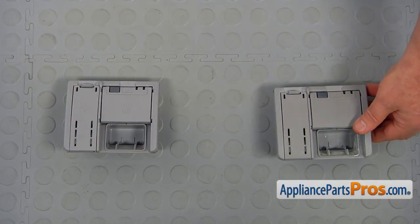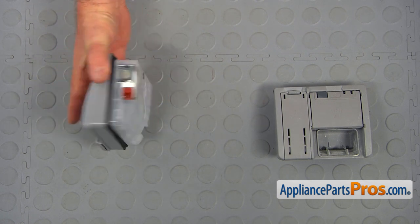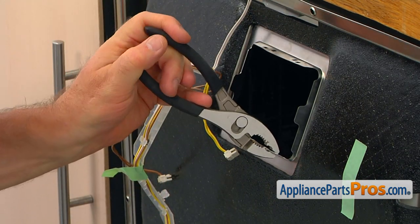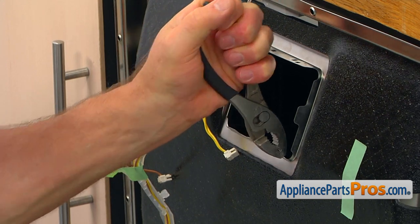This is the old detergent dispenser next to the new one. If you don't have this part, you can get it from AppliancePartsPros.com. Now I'm going to use the pair of pliers and bend back those locking tabs that we bent open.